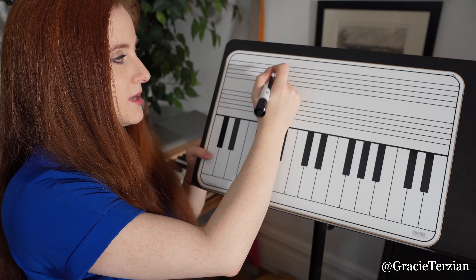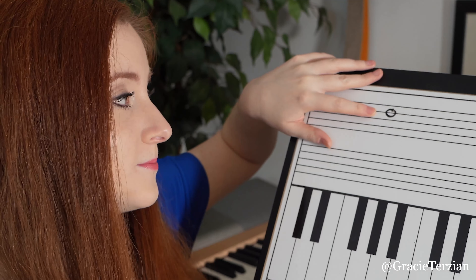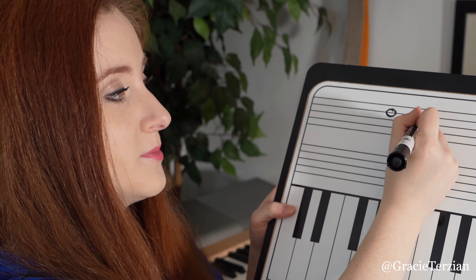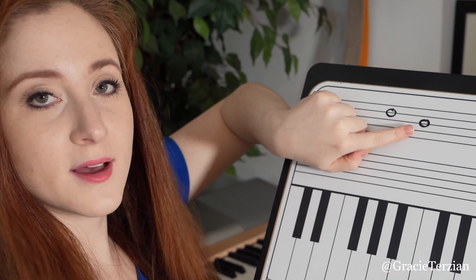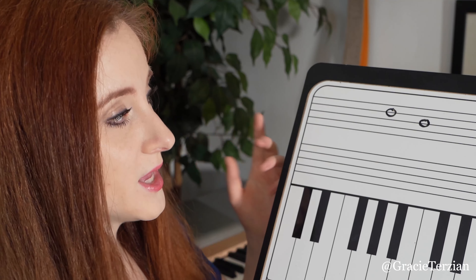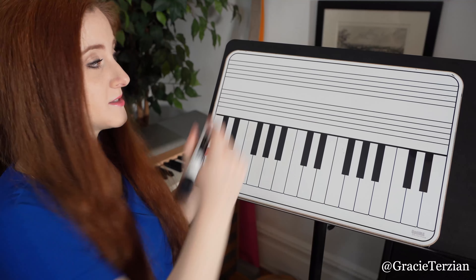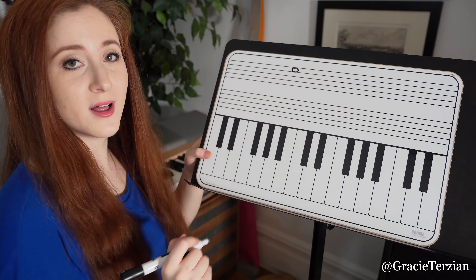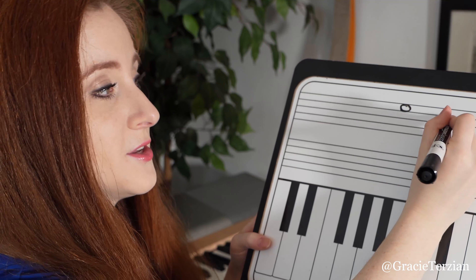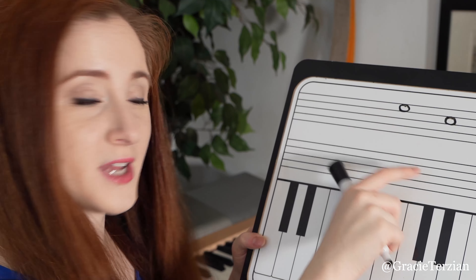This would be the note D in treble clef, and this would be the note D in bass clef. See how it's one line — it just gets moved down one line? Here's another one. This is the note E in treble clef. This is the note E in bass clef. See how it just got moved down one space?